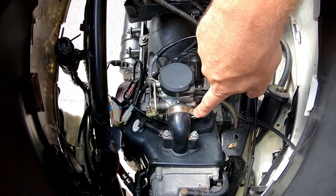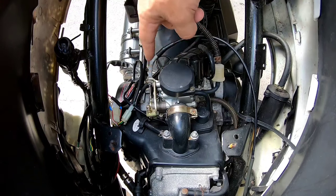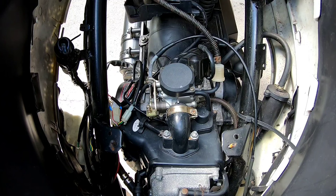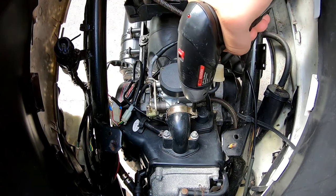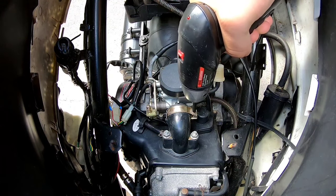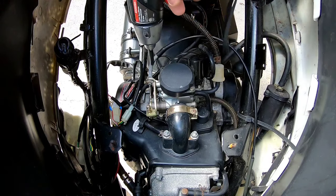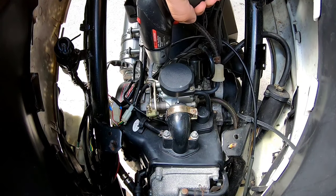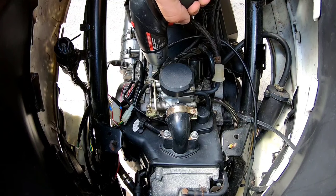A good place to start is to loosen both of your clamps — front and rear. That's the air filter box in the back and the intake boot right here. Having electrical tools really helps and will speed up the process a lot.